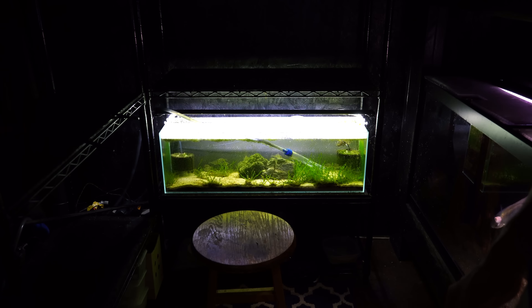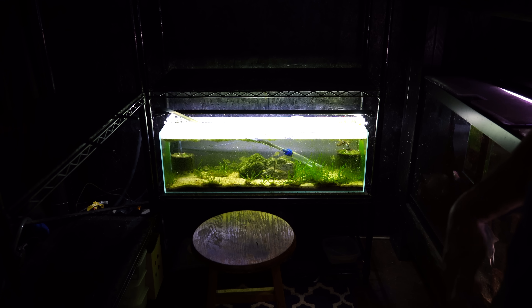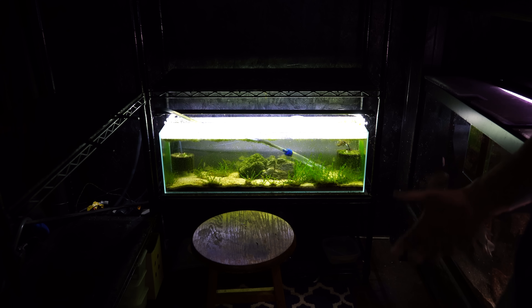Here we go, last tank — this is the nine gallon long bookshelf tank. Pretty much all the tanks that you see here we will put on our website, available for pre-order, delivery to the swap starting in July because we've got to start moving some of these tanks out of here.